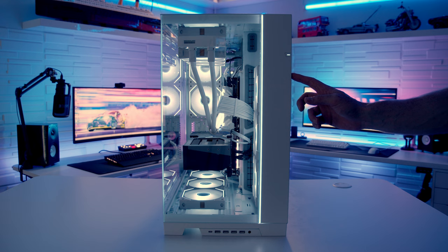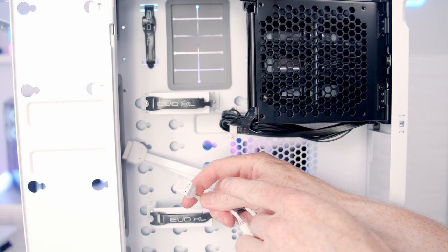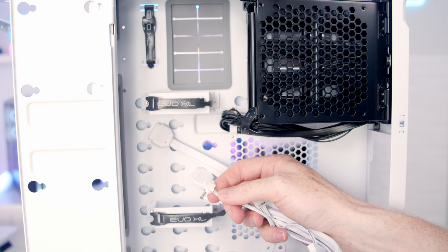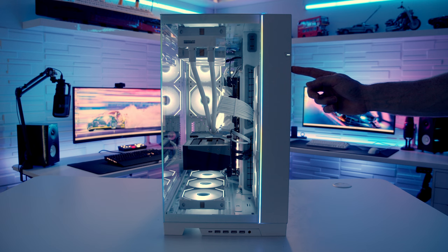It's just a simple matter of pressing the colour button to cycle through the built-in static colours, and if you press the M button it will cycle through the more dynamic effects. You can sync up the light strip with either your motherboard or Lian Li's L-Connect by plugging the included ARGB cable into an ARGB header on your motherboard or a Lian Li Uni fan hub, then hold the colour button for three seconds to sync.